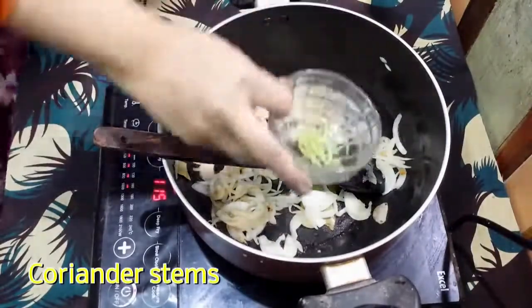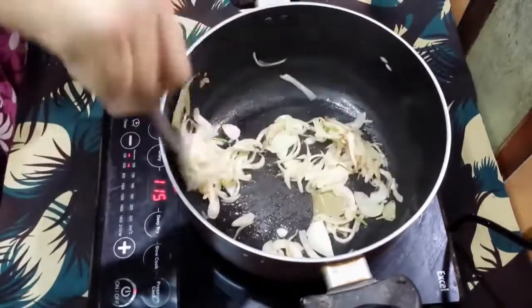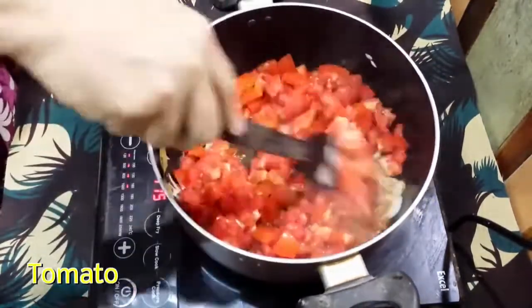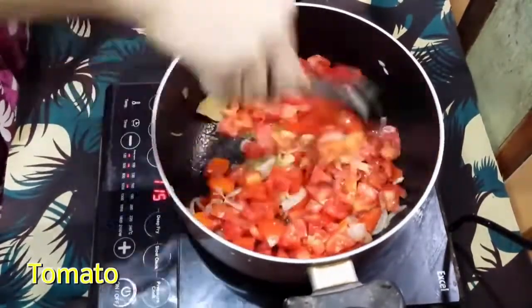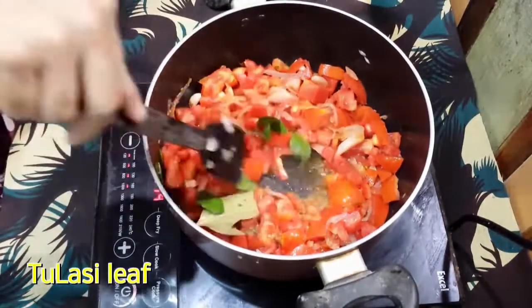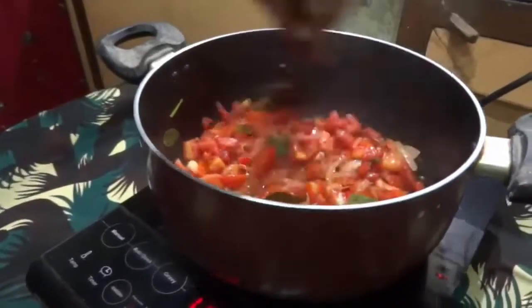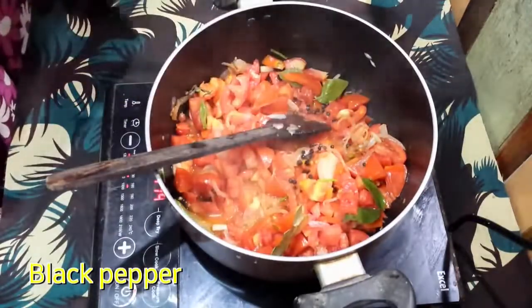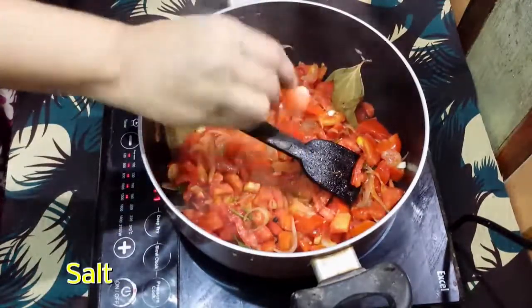Add coriander stem, then tomato, 2 tulsi leaves, black pepper 2 spoon, and salt as per taste.